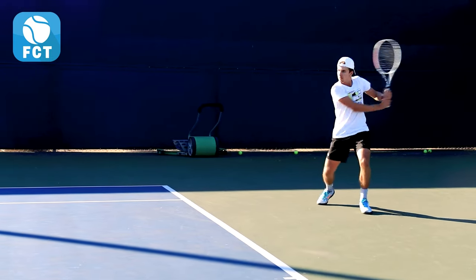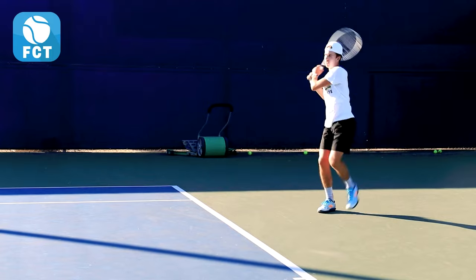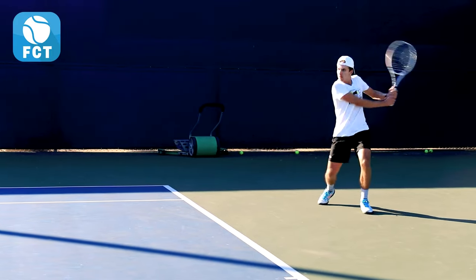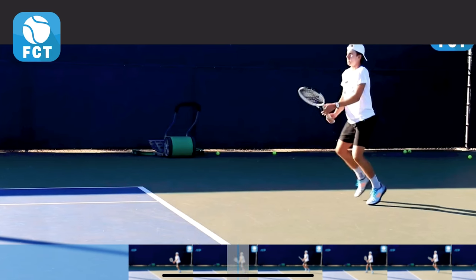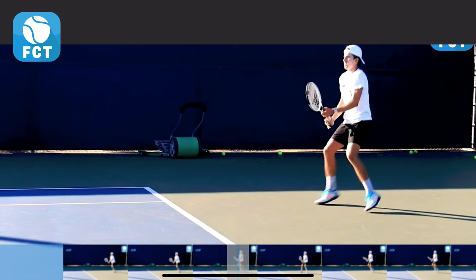Now let's look at the essential elements of Zach's backhand first service return in the deuce court. We see right here he does a nice little easy split step to get off weight.